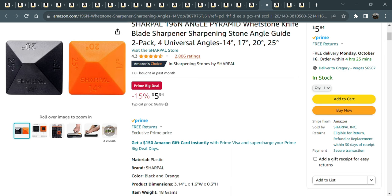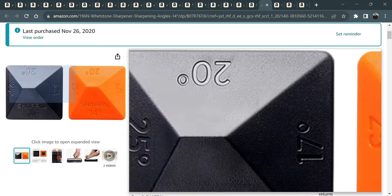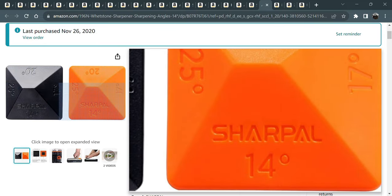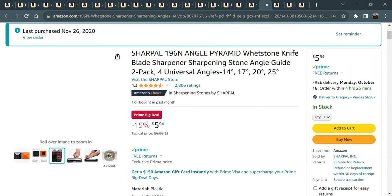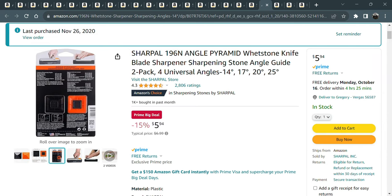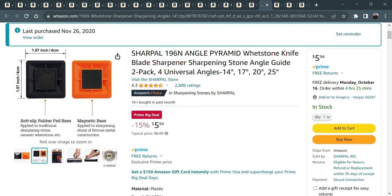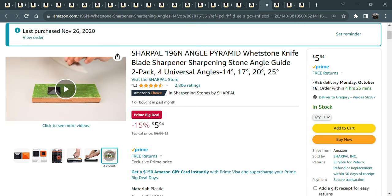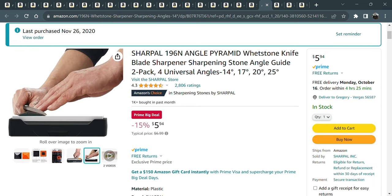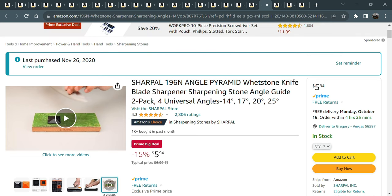I've purchased this one and just got a second set for five or six bucks. You can put this on any stone you want. I love the Work Sharp 20-degree angle guide — well, this one is also a 20-degree angle guide with a magnetic or anti-skid base. You set it down on your knife and you've got 20 degrees, 25 degrees, 14 and 17. Just wonderful for putting on any whetstone.